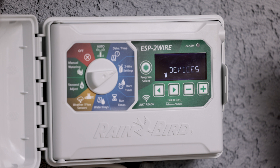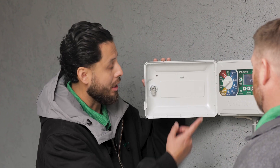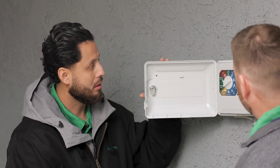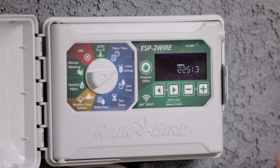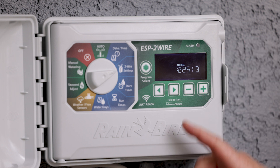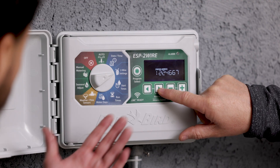We're going to come back to the screen and see that it found 13 stations. It's telling us to press next — the right arrow. As you can see, this first station is assigned to the master valve, and if we continue on we will see zone one all the way through zone 12.